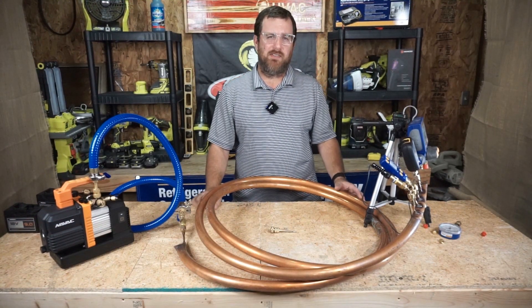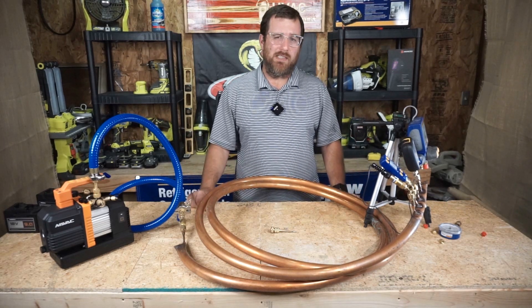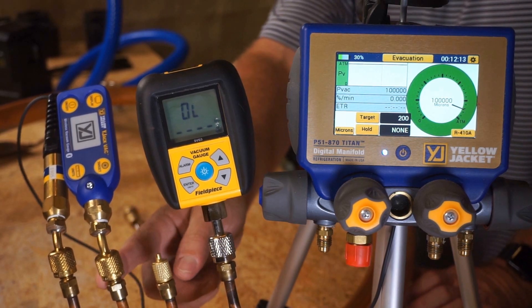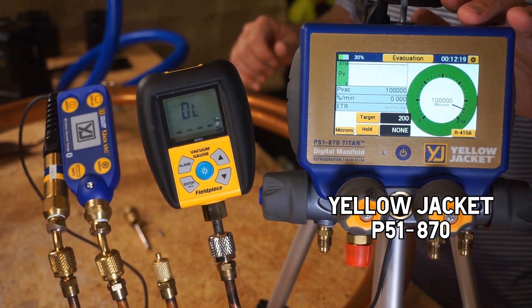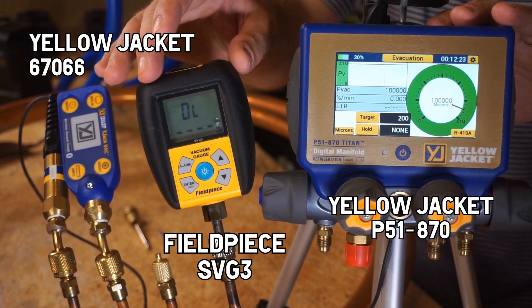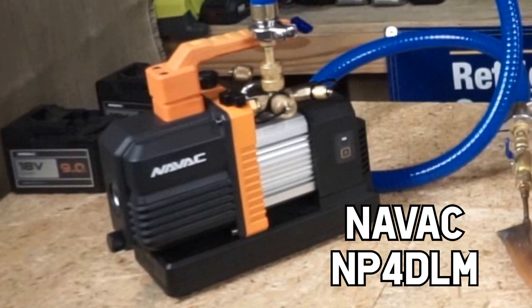My name is Zach Scioto from the HVAC Shop Talk podcast, and I'm here with my 40-ish foot roll of inch-and-one-eighth copper. I have made four taps, only using three today. I put three micron gauges on it: P51-870s, the new wide jack micron gauge, and a Field Piece micron gauge. I've hooked the other end up to the NAVVAC 4 CFM vacuum pump.